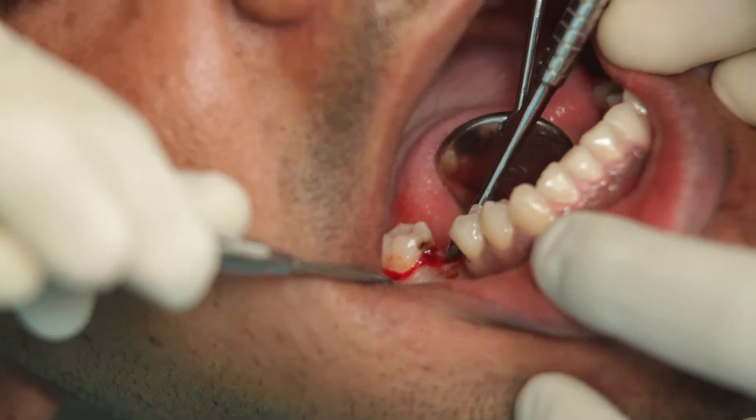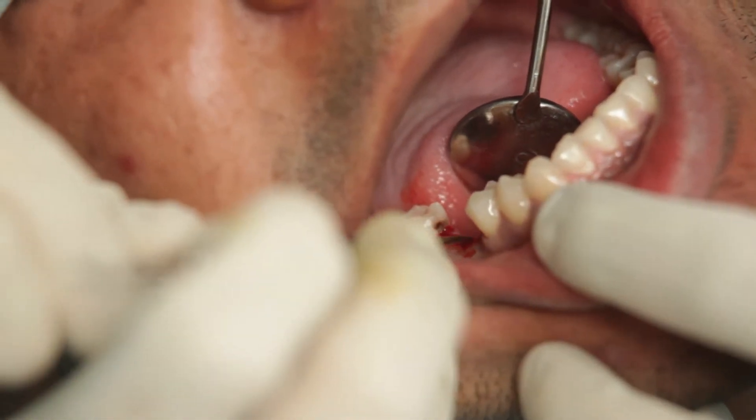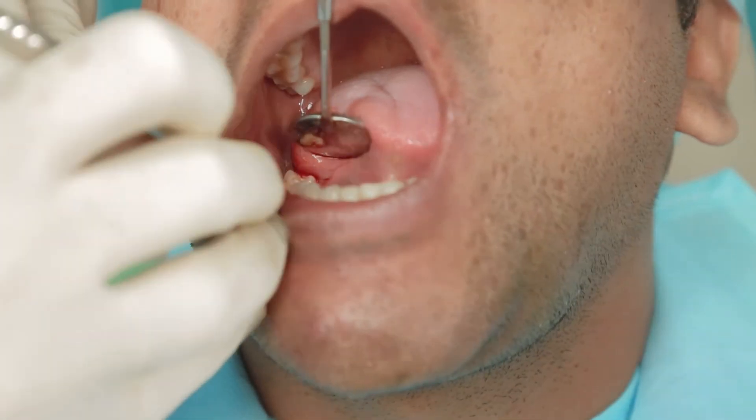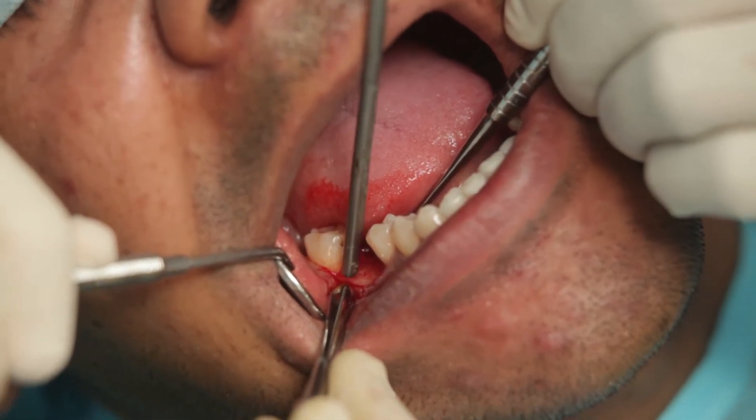I shall now use a periosteal elevator and carefully start reflecting a full thickness flap. The lingual flap is often easier to reflect than the buccal flap. There you can see the bone is nice and wide.